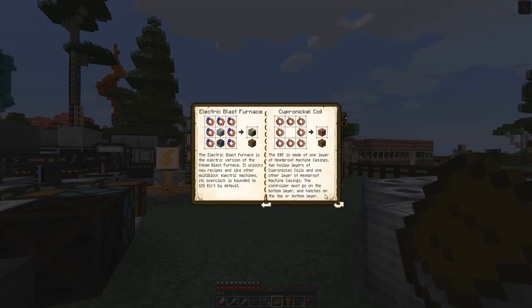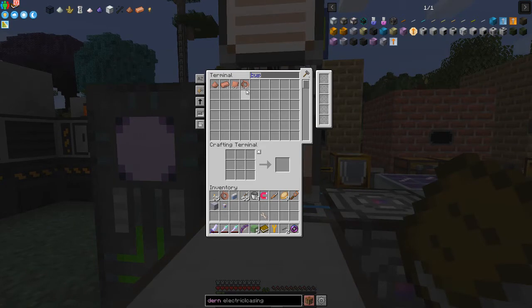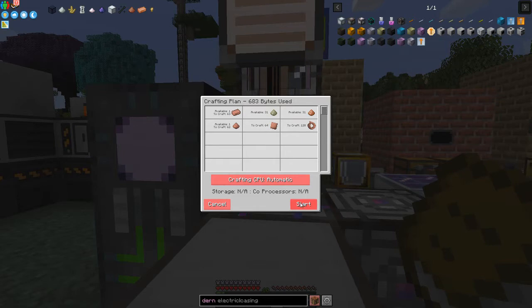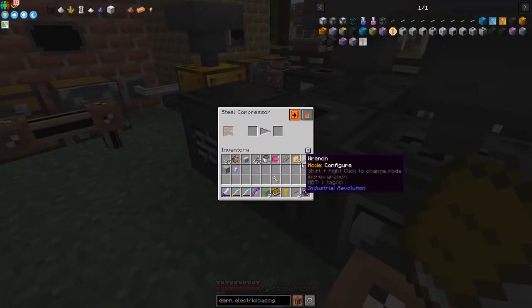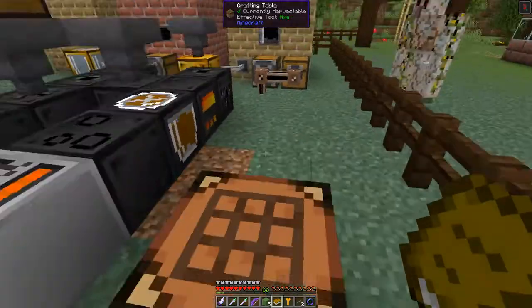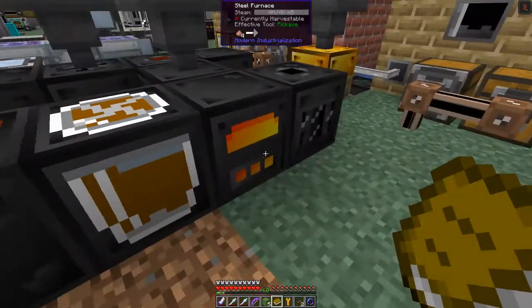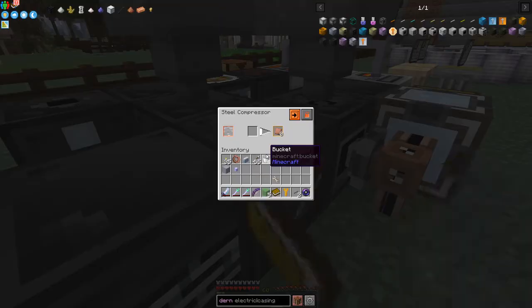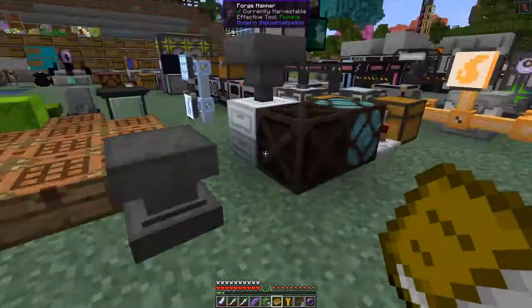The electric blast furnace is made of one layer of heatproof machine casings, followed by two layers of cupro-nickel coils, and another layer of heatproof machine casings. I already have the recipe for cupro-nickel wire, so I'll craft 128 of those. That requires mixing nickel dust and copper dust to make cupro-nickel dust, then smelting it into ingots, then compressing into plates, and finally running through the wire mill to make wire.